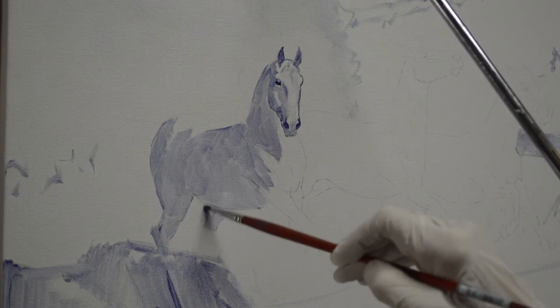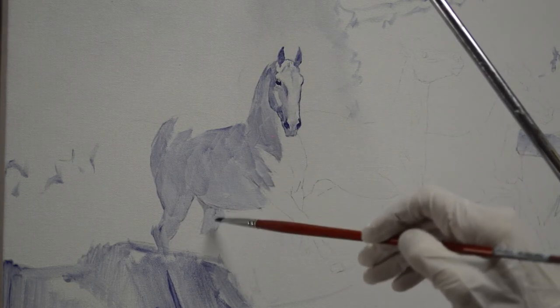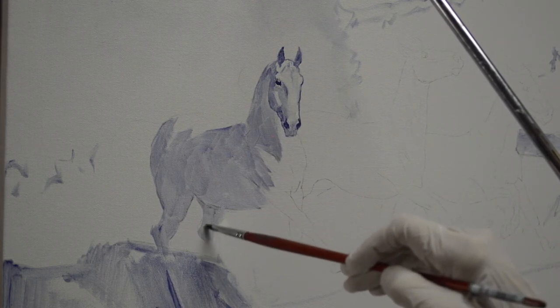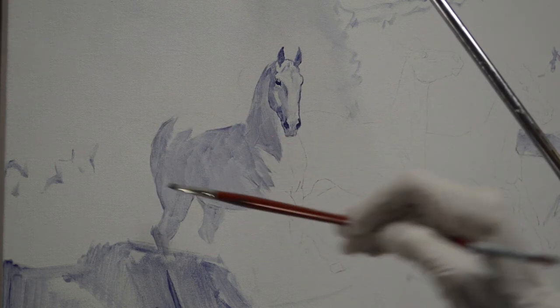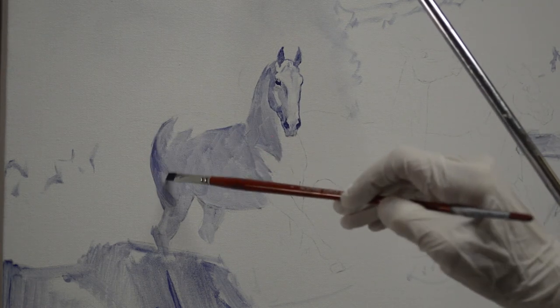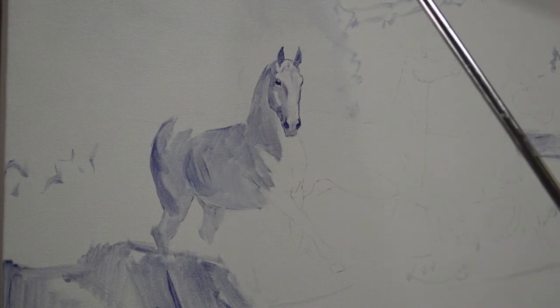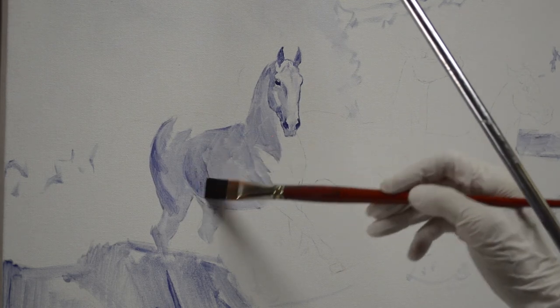This back leg here is also in shadow as it comes forward. It's going to be obscured by the water splashing up, so it will just be lightly in shadow. This one also, as it goes down, the water is going to pretty well cover that up.